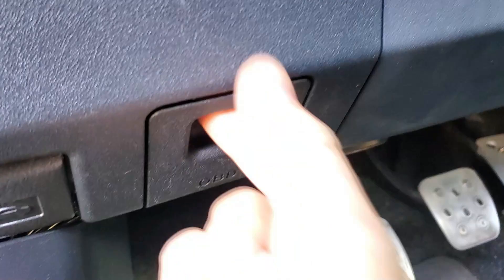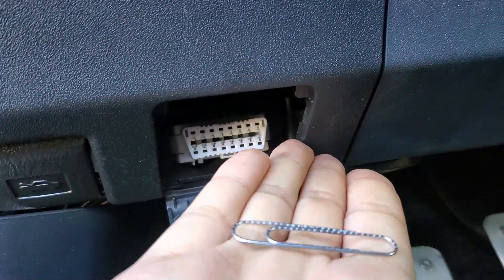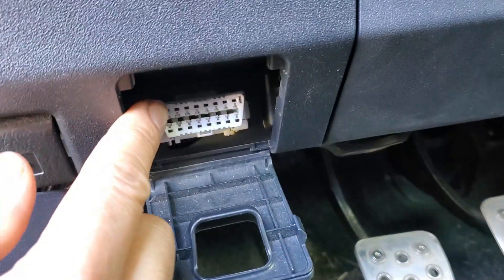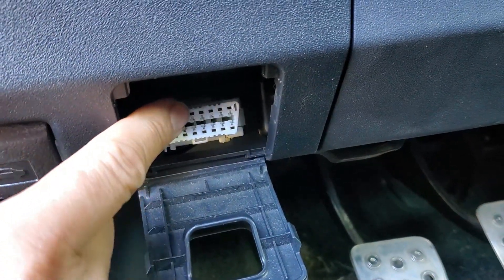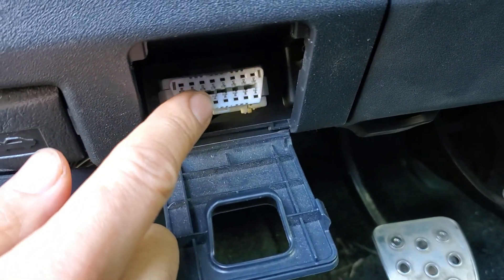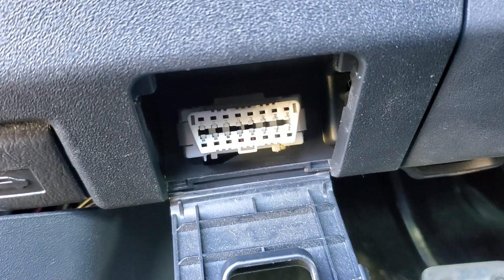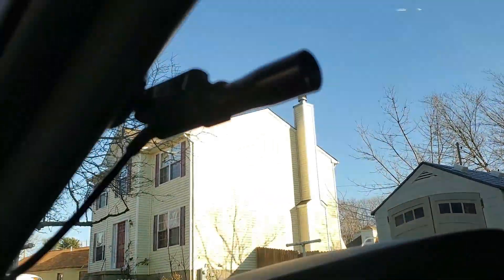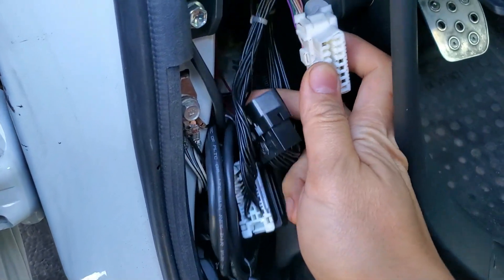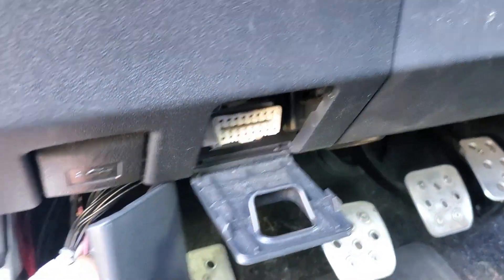I'm going to come down to the DLC or data link connector, open it up, and then use a paper clip to short two of the pins together. The first pin is the 4th on the top from the left, and the other one is the 5th on the bottom from the left. I have a Holley Sniper OBD2 shift light running through a DLC splitter — I've disconnected it so I can access the original DLC directly instead of going through the splitter, just to be on the safe side.